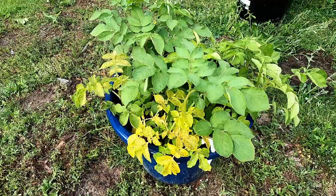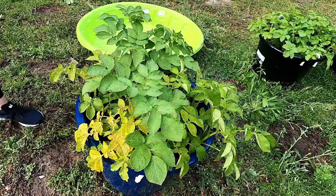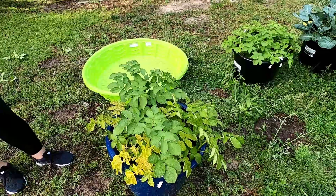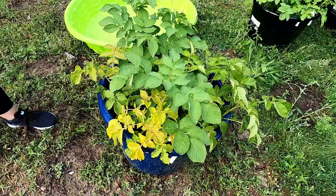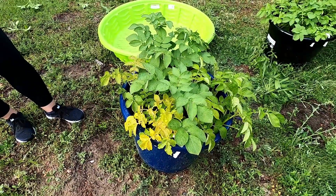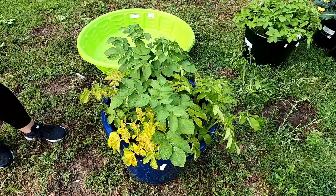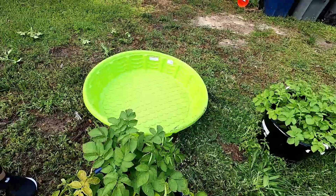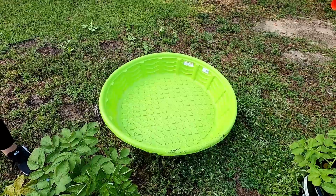We're gonna go ahead and harvest them to try and save the potatoes. Normally what you would do is wait for the potato plant to naturally die off, turn brown, and shrivel up. But because these have blight, we're going to harvest them a little early. First thing we're going to do is cut all the foliage off down to the root and toss them to the side, because they have blight and we don't want it to contaminate our other plants. Then we're going to dump the soil into this kiddie pool and sort out the potatoes.